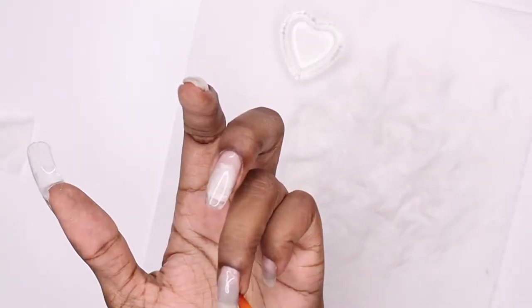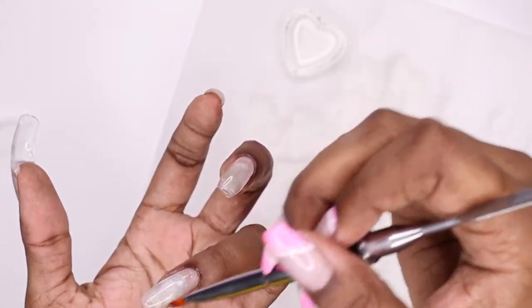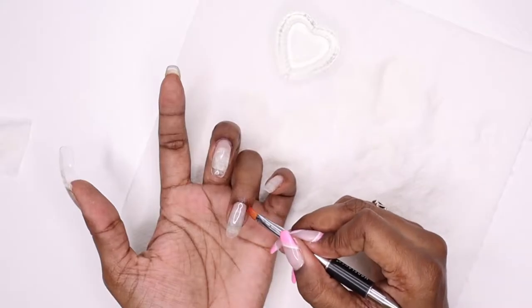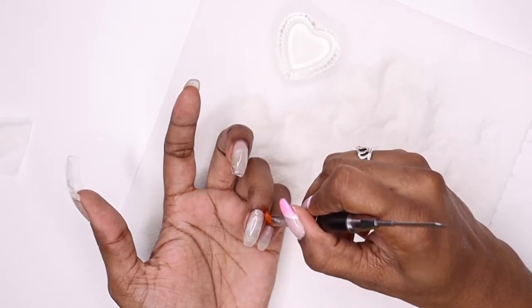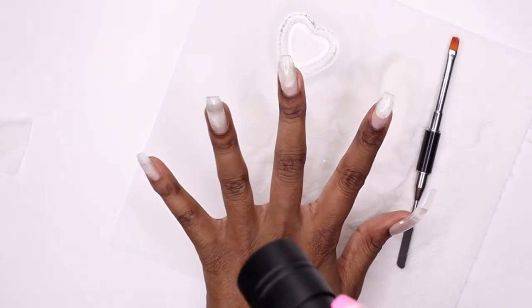I'm moving the polygel with alcohol — it's so easy to get the shape you want, so I'm making sure to get my ideal shape so I don't have to do much filing afterwards. Any mistakes I just wipe off with my brush and alcohol. I'll be honest, this application was quite messy — I'm not gonna lie.